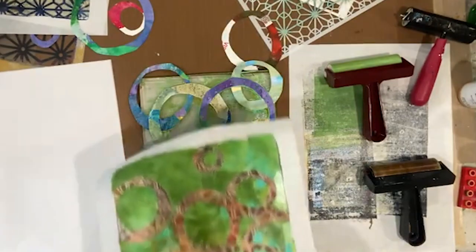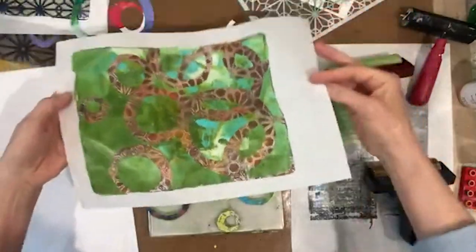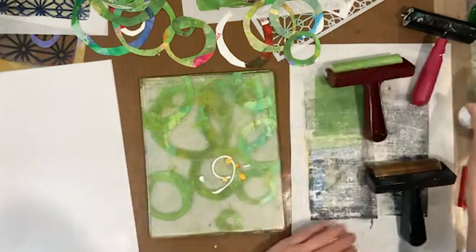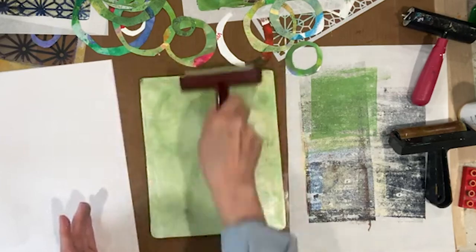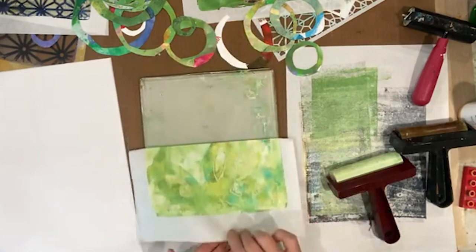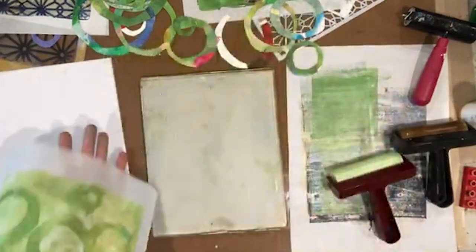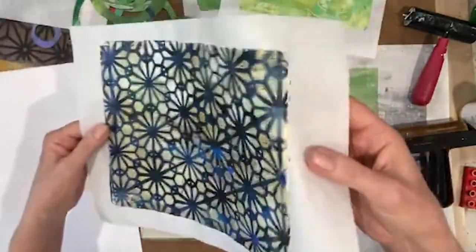Wow, that's a super fun effect with the circles! Now let's keep going. I don't really want this green on either of the other two pieces, but I can start a base here for another piece. I'm going to use white and a little iridescent gold — we'll have this as a base for another piece. Beautiful start — already got some interest in it. Let's clean off the plate.